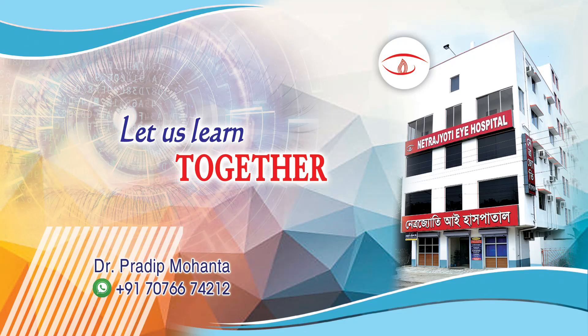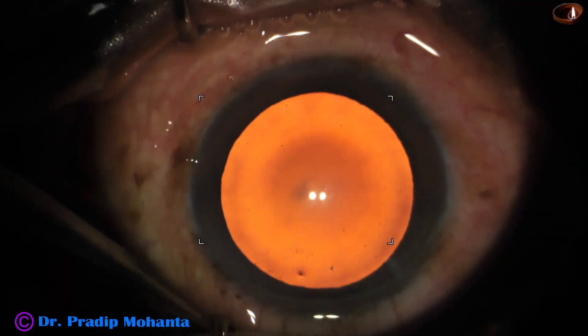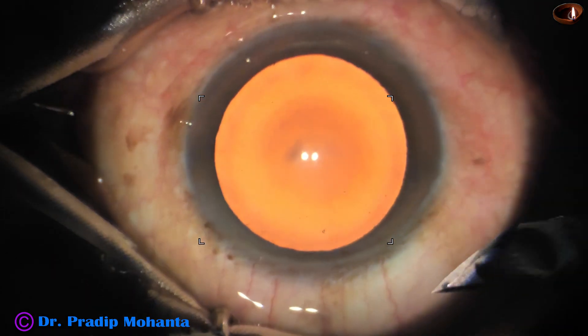Friends, welcome to my workplace for hands-on FACO and SICS training. This is a totally unedited surgery.